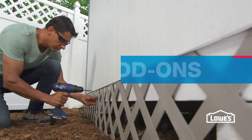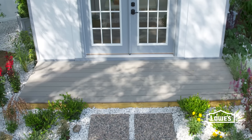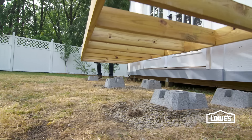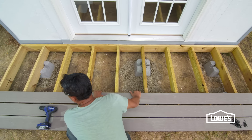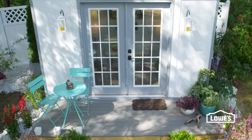To finish things up outside, attach lattice skirting to give the shed a little personality. How about a deck or patio in front for a finished appearance? A small floating platform deck will do — it's built on masonry blocks, so there's no need for post holes. Place some furniture, planters, and a few accessories to liven things up.